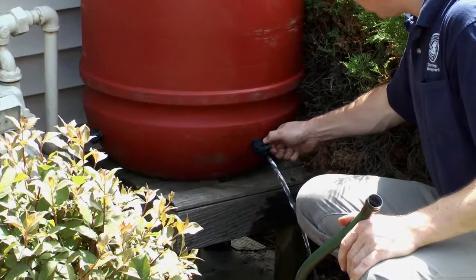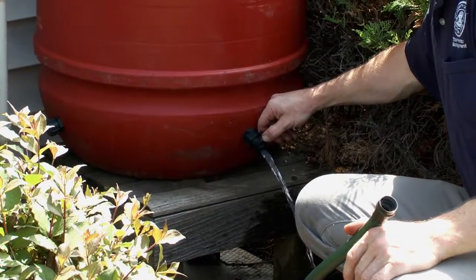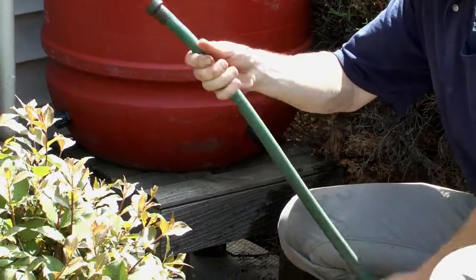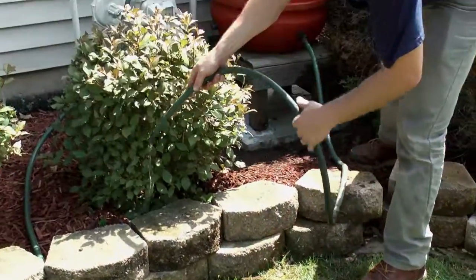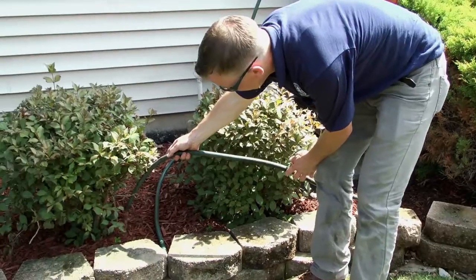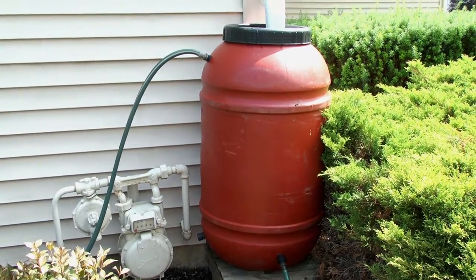Now, you're ready to use this nutrient-rich water to feed your plants. You are also helping us reduce the amount of water that flows into our rivers and streams. For more information on rain barrels, go to dupageco.org/swm.